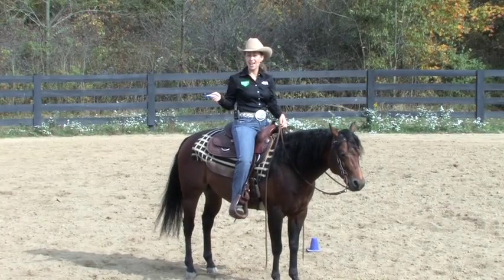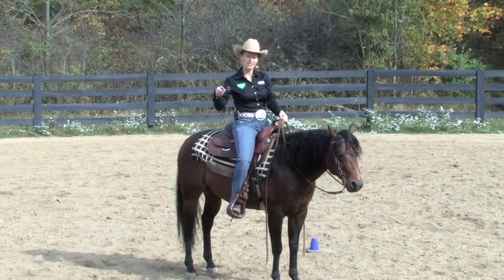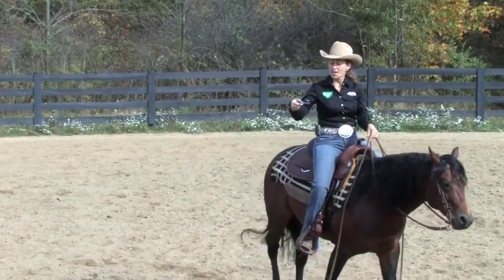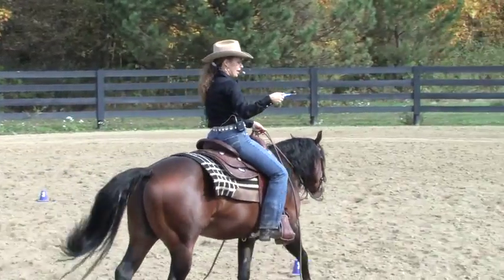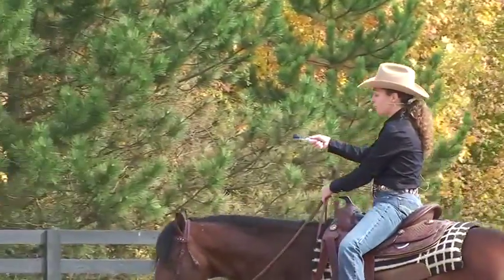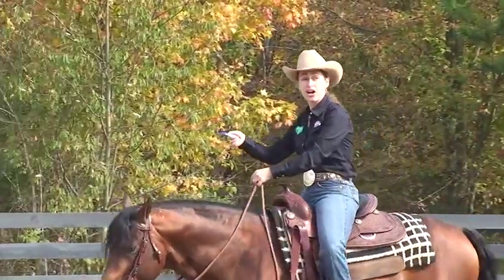Hello, I'm Stacy Westfall, and I'm here to introduce the new Weaver Egg and Spoon. The Egg and Spoon class at local horse shows has always been one of my favorite classes to ride in. With the original Egg and Spoon, you would use a plastic spoon and a real chicken egg, and you would be in a competition to see who could ride their horse for the longest with the egg not falling off the spoon.